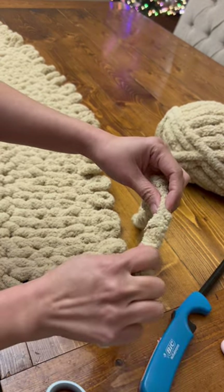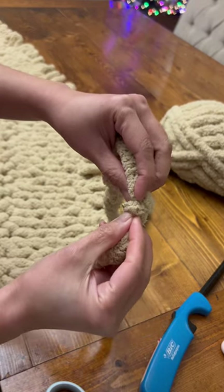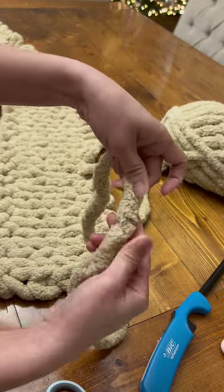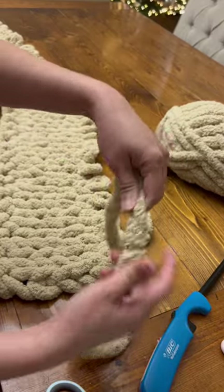Then connect the other end, hold it for about a few seconds, and then tug on it. You see how they are now both connected? Now you're ready to restart your project and work on your blanket.